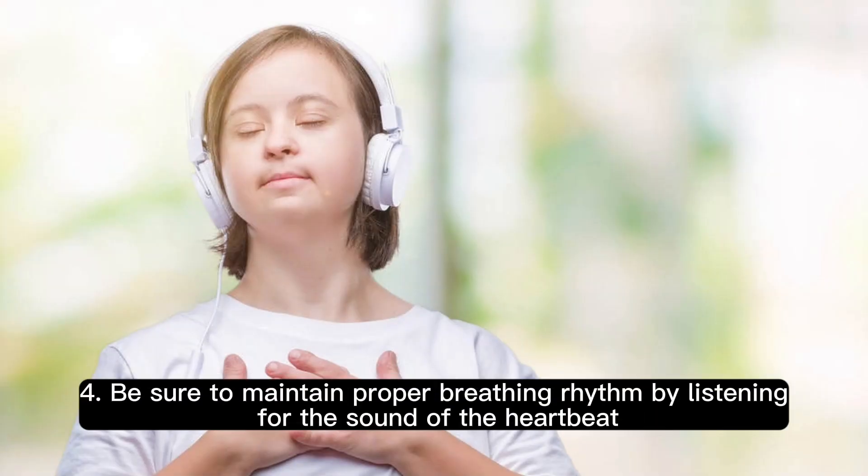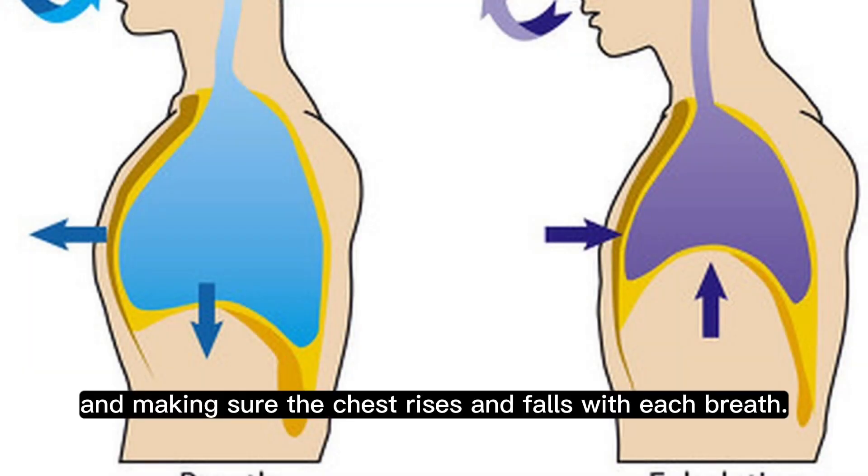Step 4: Be sure to maintain proper breathing rhythm by listening for the sound of the heartbeat, and making sure the chest rises and falls with each breath.